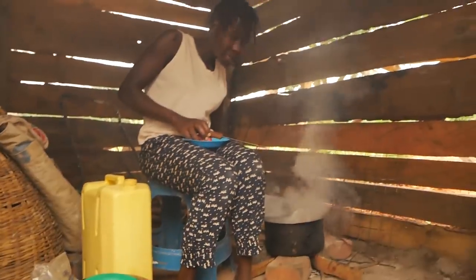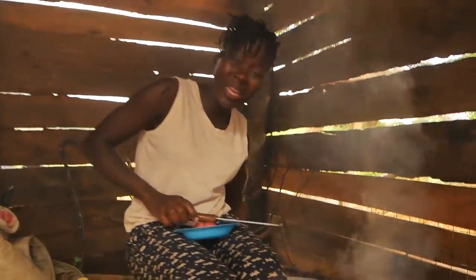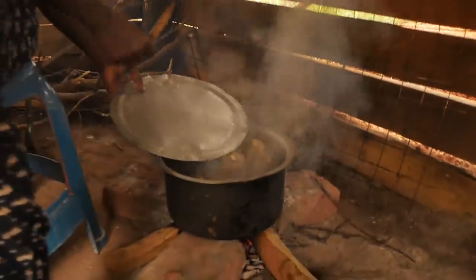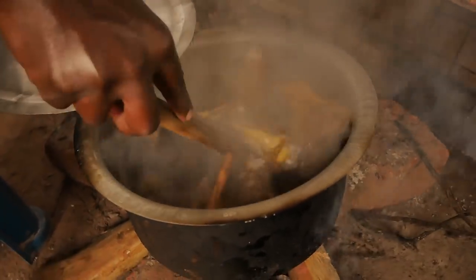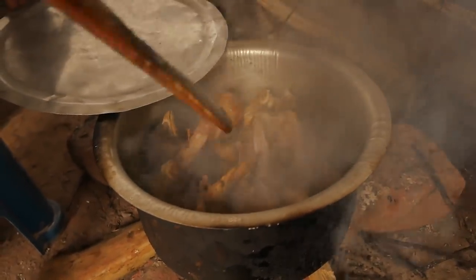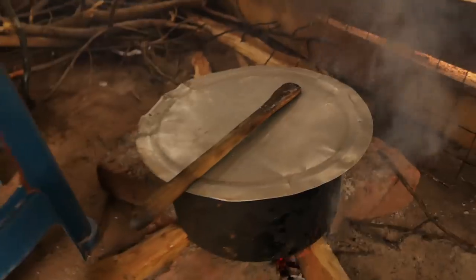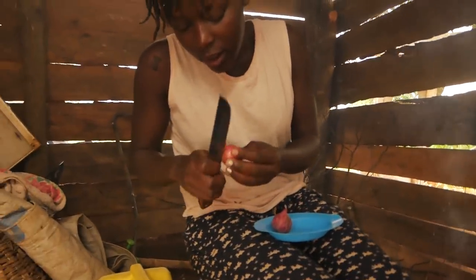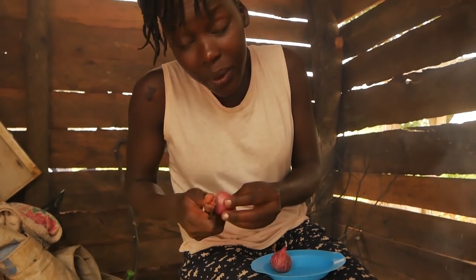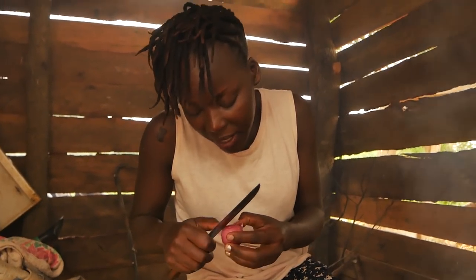This sauce has already started boiling — not really boiling because I did not add water — but I want that water to first drain off. So there is just the sauce and salt on it. Once that stays on fire, let me slice my onions and my tomatoes as well. Remember that we are not adding a lot of spices.